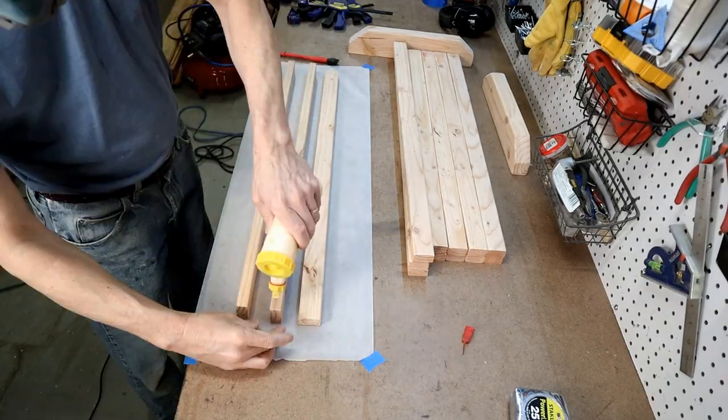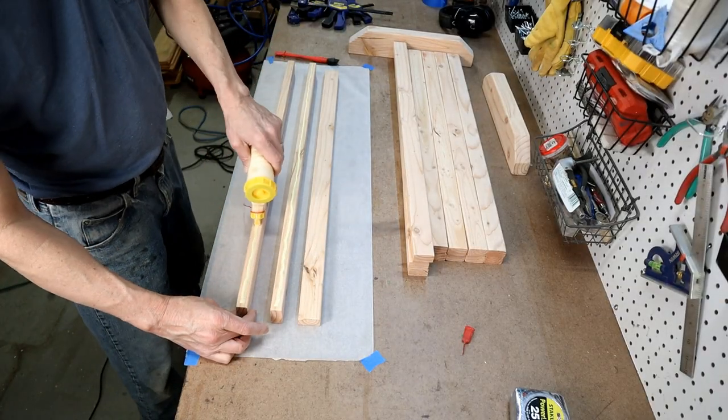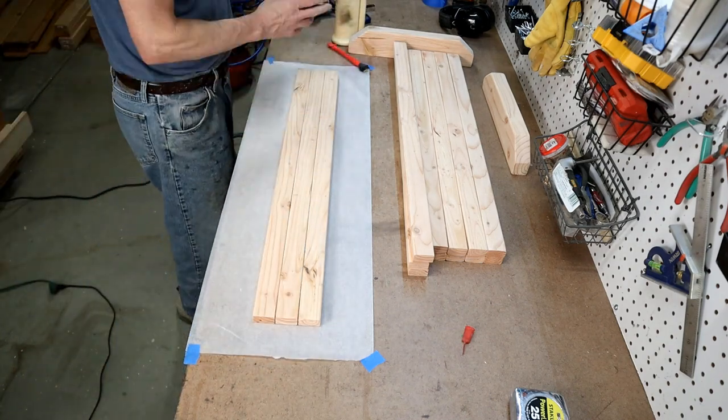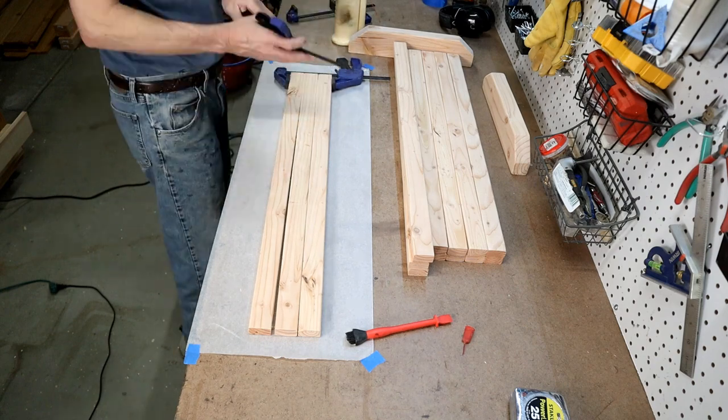I'm gluing three of the 31 and three quarter inch slats together and clamping. This will be the main coat hook board and it will be around four and a half inches tall once glued up.